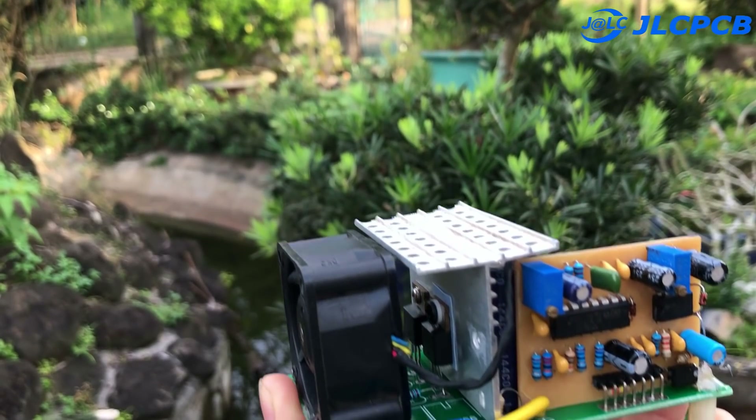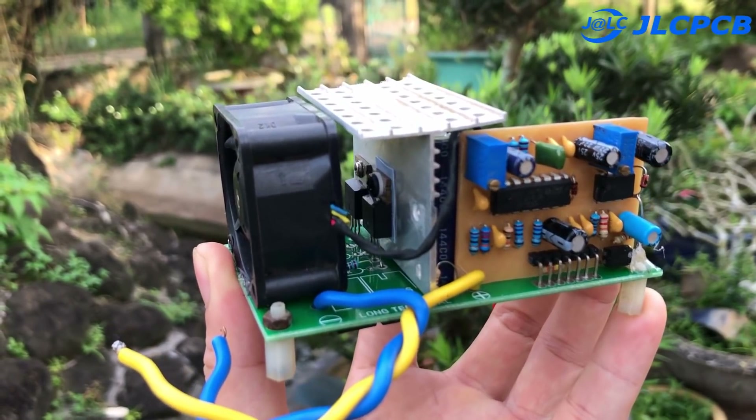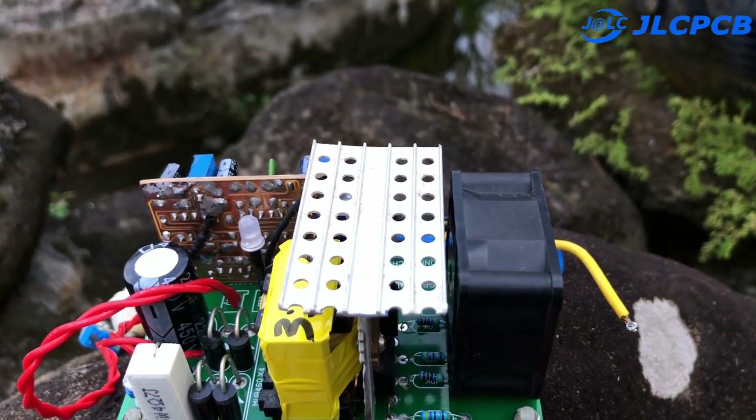Hi friends, welcome back to my YouTube channel. In this video, I will show you how to make a compact but powerful inverter circuit.